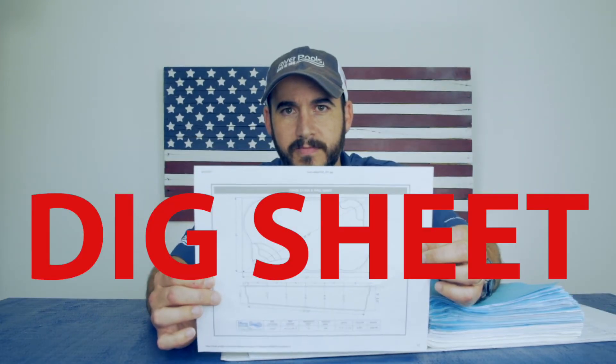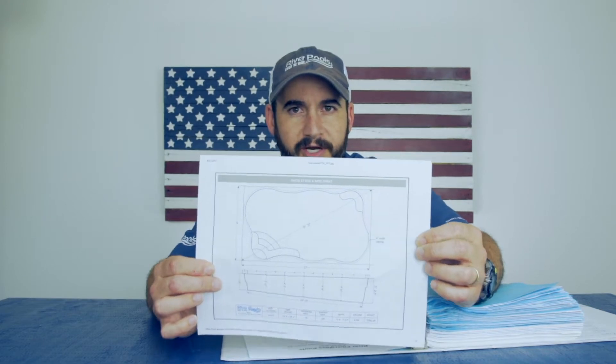To verify a manufacturer does the same, ask for a dig sheet. It not only shows the dimensions and specs of your pool, but it also indicates what the final weight should be after trimming. Compare the weight on the spec sheet to the weight actually recorded on the side of your pool. If it's within 5% of the dig sheet, you're in good shape — it means your pool was built as designed with the right amount of material. Very likely, many manufacturers do not hit that 5% threshold. Long before River Pools was a manufacturer, we were installers, and when pools arrived at the job site we would weigh them. Many times, the actual weight was as much as 20% lower than indicated on the dig sheet.